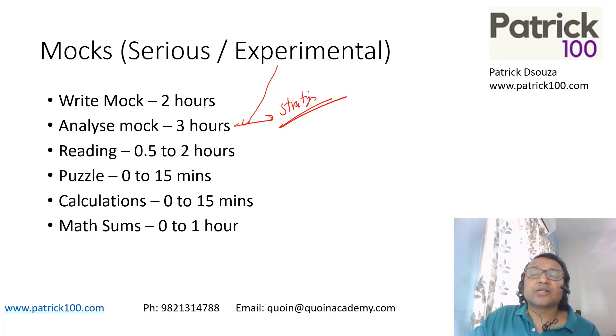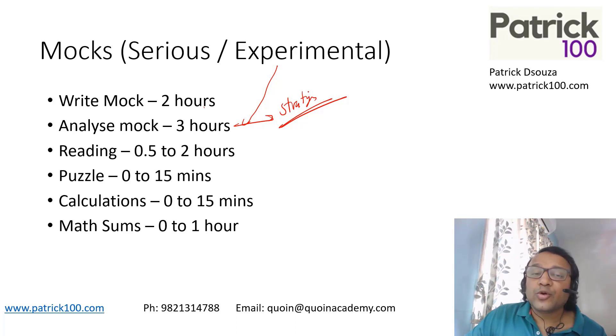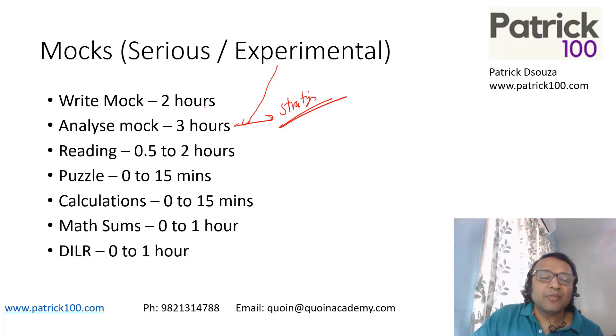Work on your strategy and experiment with it. Maybe two or three rounds — going to the questions first before the passage. Try different things: maybe change your selection criteria, change how you select questions. All that is a very important part of your preparation. Apart from that, if you have time, you can do extra practice of VARC and DLR. If you're working you may not have time, but if you're not working, maybe spend extra hours on some practice of VARC and DLR beyond the mocks.